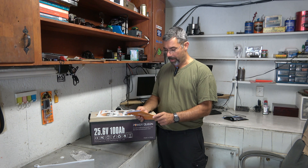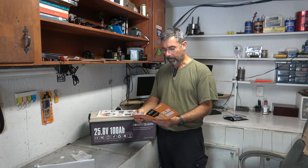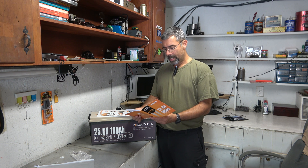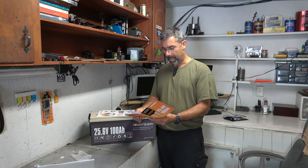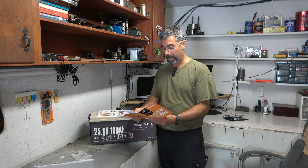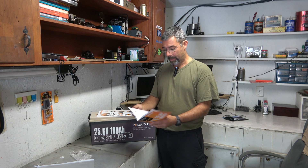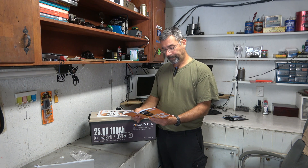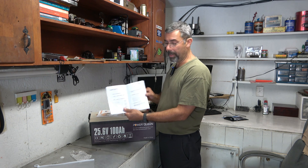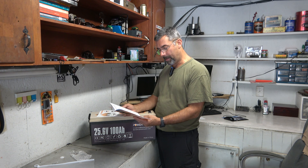25.6 volt, 100 amp hour. The BMS — battery management system — is built in, rated at 100 amps. It's eight and a half inches high, 8.2 inches wide, 21 inches long. The maximum continuous load is 2,560 watts — that's a lot of juice to draw out of one of these things. It has all kinds of series and parallel connection information. This is a really nice manual that comes with it, written out in real English and very well laid out.